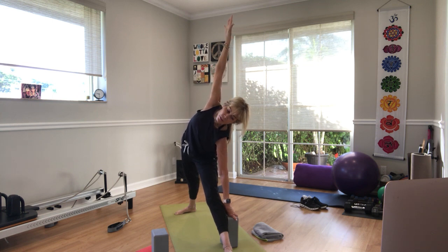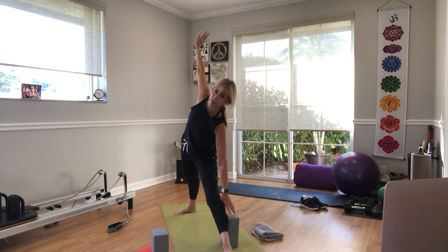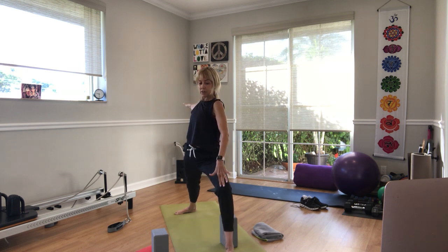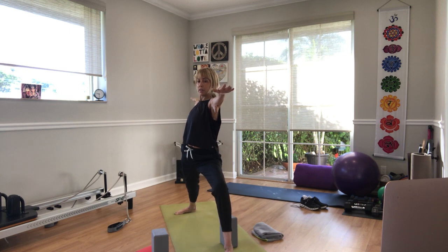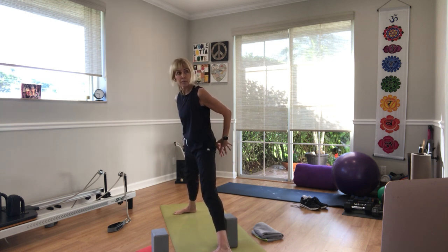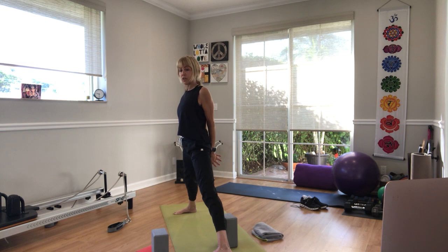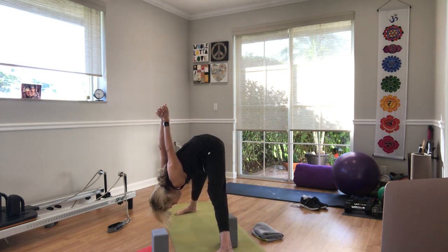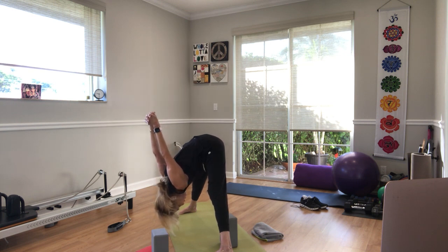Step your feet together at the top of the mat. Exhale, step your right foot back. Take your block now on the outside of your left foot, turn your right foot on its side, and open up your right arms for that lunge. For those of you who can, the left thigh should be parallel to the floor. Take a breath — you're going to turn this block up higher by your calf and straighten the leg. Step your shoulders, lift, lift, lift and energize. Breathe — triangle pose.